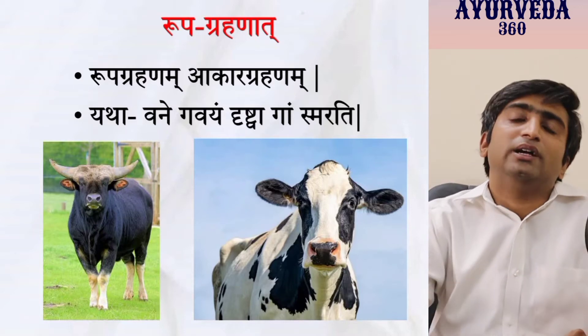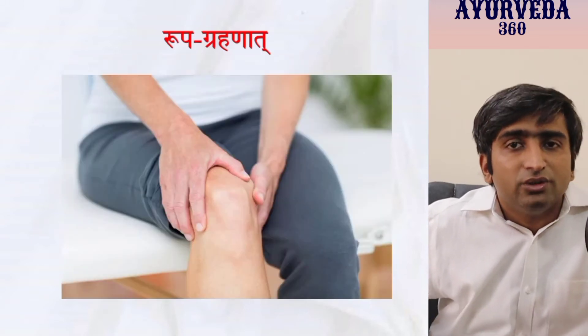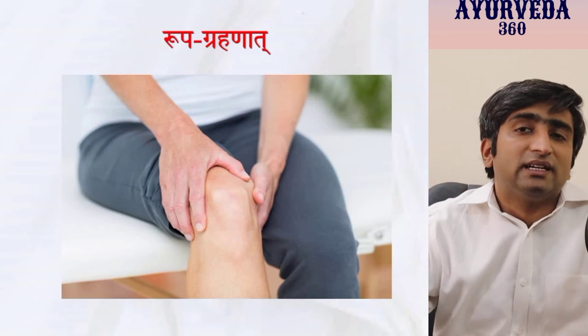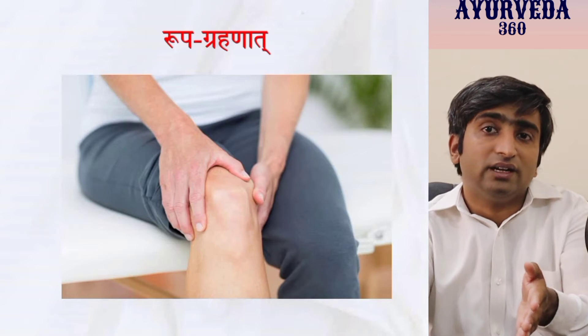Apply Rupa Grahana to shlokas: when you see a patient with cough along with breathlessness, recollect the disease you expect — Tamakashvasa. Recite those shloka words in your mind or in front of the patient, whether two lines, four lines, or six lines. Another patient having joint pain with swelling — recite the shloka as soon as you see and examine the patient. As soon as the shloka comes to your mind when you see the patient, your memory is getting longer. When you see a particular feature, recite the related shloka so it remains in the mind for longer.